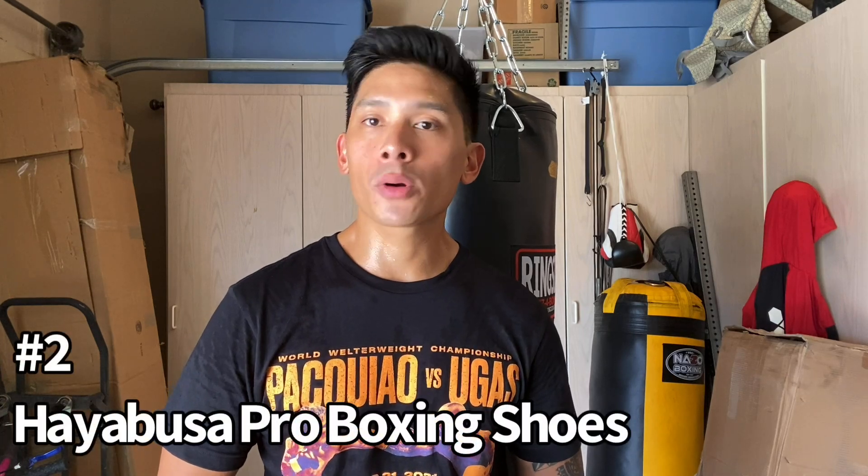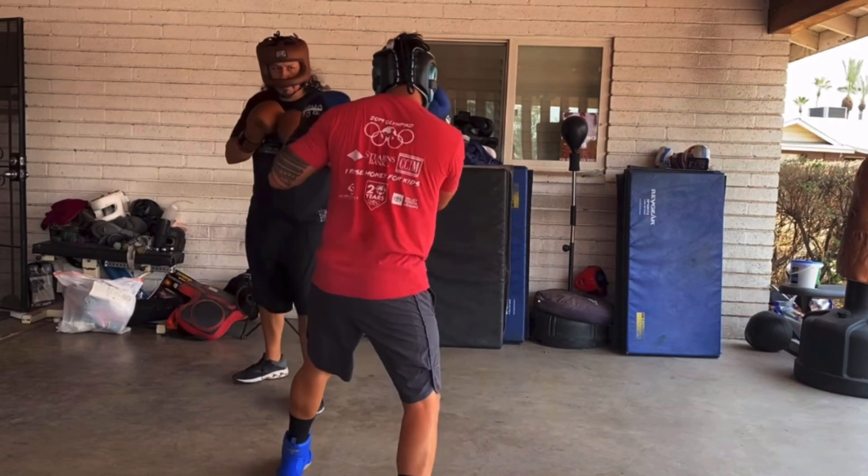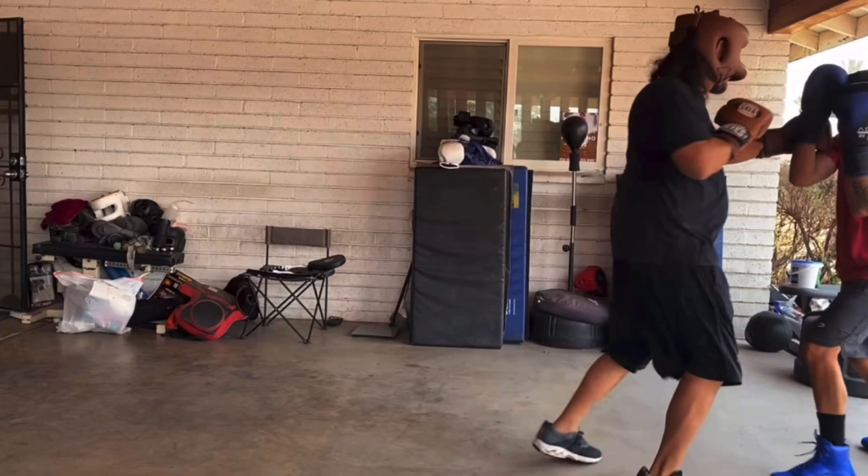Coming in at number two are going to be the Hayabusa Pro boxing shoes. These retail for $99 and come in multiple colorways like blue, red, black, and white. Unfortunately they only come in whole sizes, so again I would always go with the size up — if you're wearing 10.5, go up to size 11. What I really love about these shoes is they're kind of a perfect blend of everything. They're a mid-height shoe with a synthetic upper that uses both suede and open mesh to give you breathability and a nice sock-like fit. Your feet are really easy to slip in and pull out. They also have a removable insole so you can put your own orthotics in.